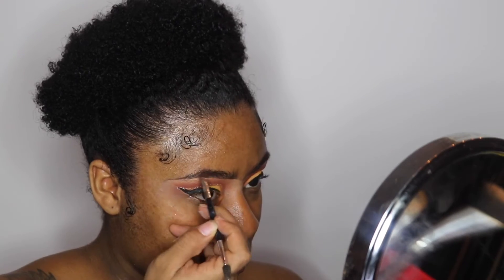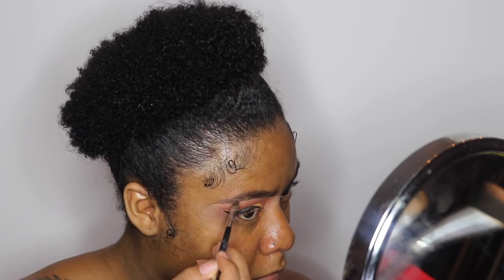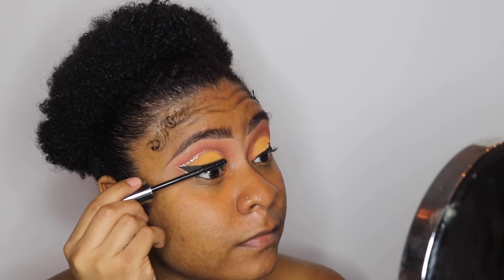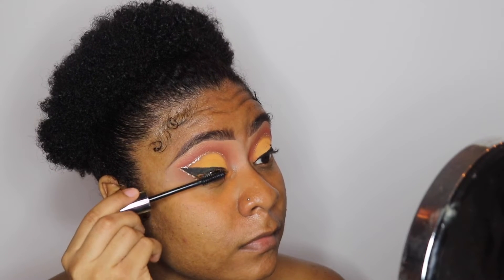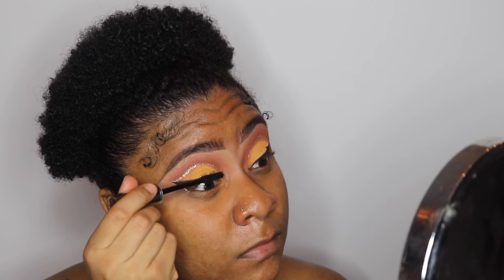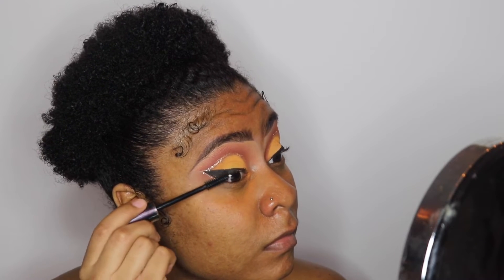Another thing I changed with my brows — I stopped putting concealer on the top of my brows because I feel like it looks more natural when you don't. I'm not knocking anyone who does it, but to me it looks more cute. Next, I'm going to take some Urban Decay mascara and apply that to my eyelashes.